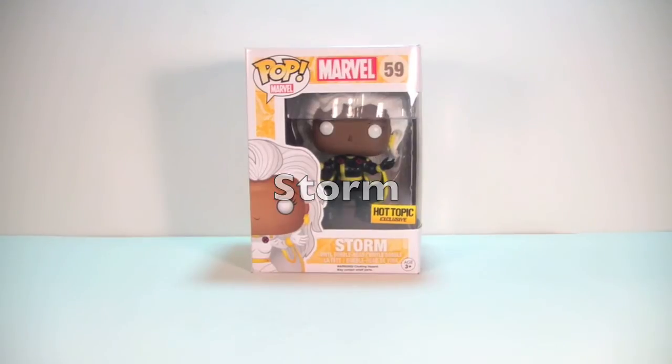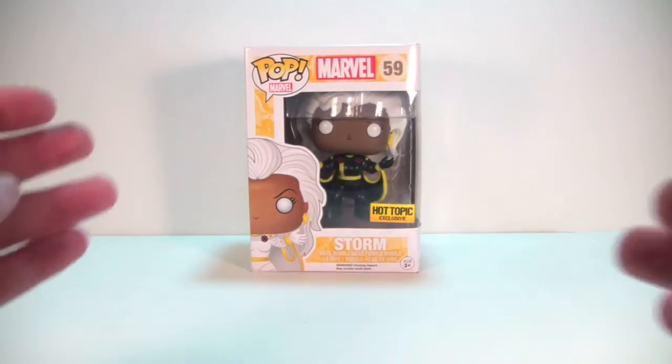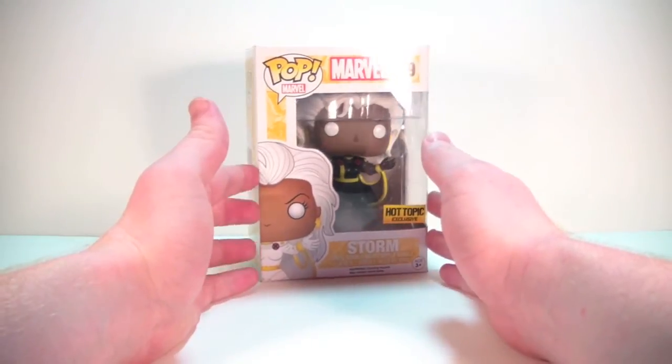Alright, another Funko Pop review for you guys. Today we're going to take a look at the new Hot Topic exclusive Storm. Found this at my local Hot Topic just yesterday. They had a bunch of them so I don't think she's going to be too hard to find. I even think she was on the website earlier as well.